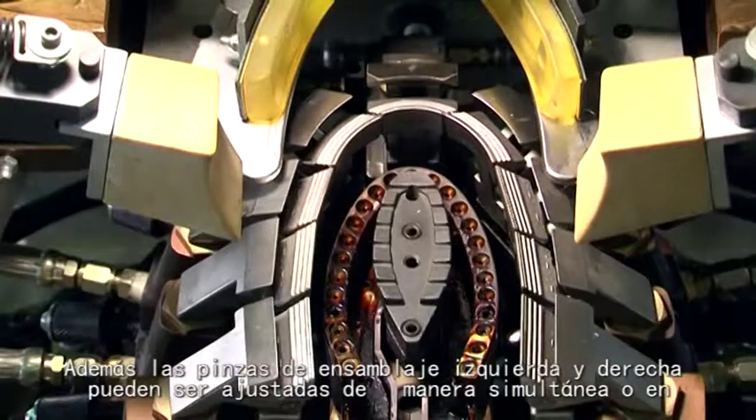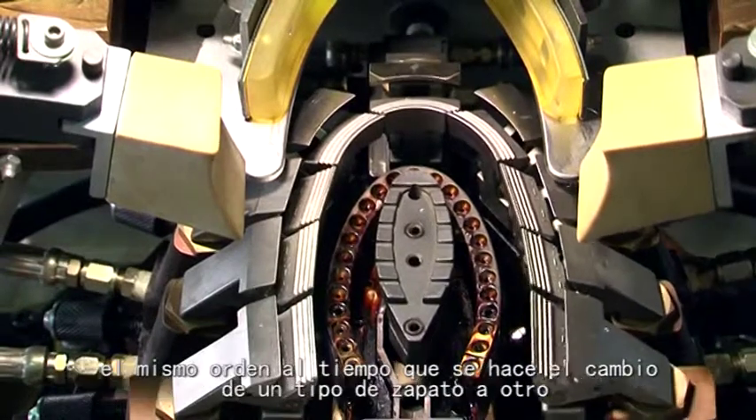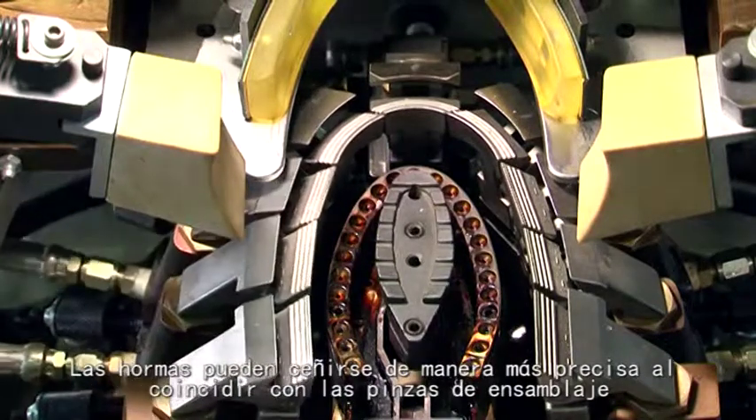The right side and left side of the pincers assembly can be adjusted synchronously or respectively while changing the shoe types, so the pincers assembly can match the toe-last more tightly.